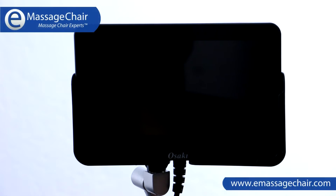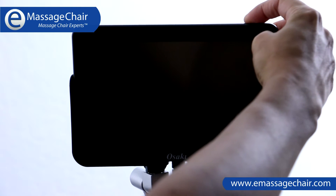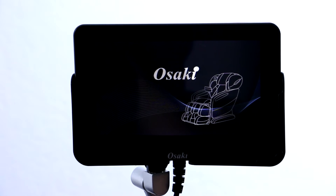Hi, I'm Heather with TheMassageCheer.com and I'm going to show you a quick tutorial on how to use the Osaki OS Pro Maxim Massage Chair's remote. First, you're going to power it up here on the right top corner. It just takes a moment for it to turn on.